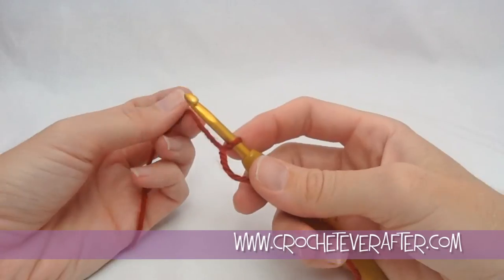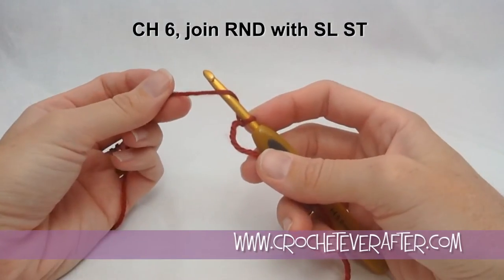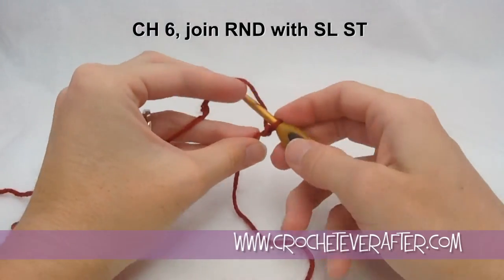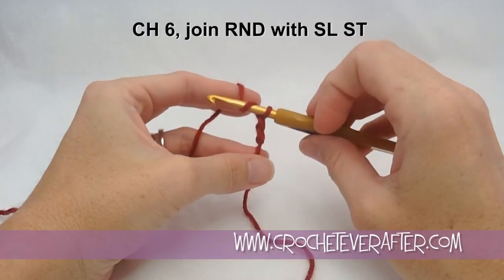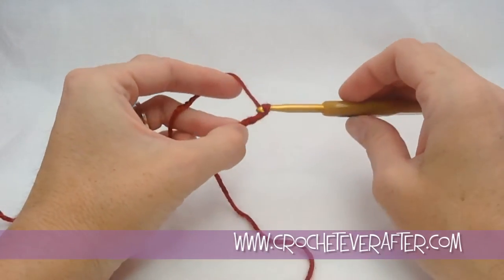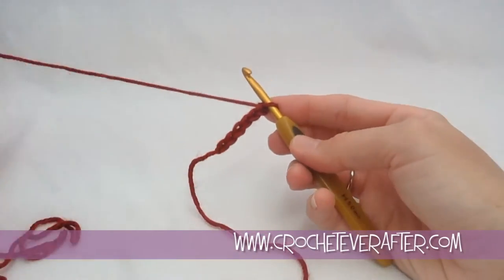We're going to do a chain 6, and then join it with a slip stitch. For a chain, we always yarn over from back to front, and I always point my hook down to pull through because it gets me through my chains a lot easier. I keep my chains the size of the shaft of my hook, so when I finish each chain, I push my loop to my shaft to keep it the same size. Every time you'll see me push to the shaft. And then I have 6.